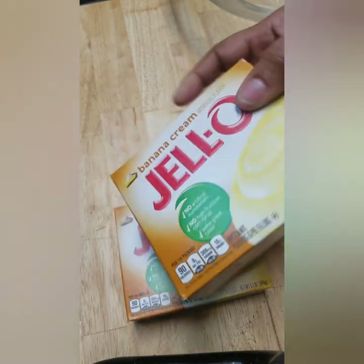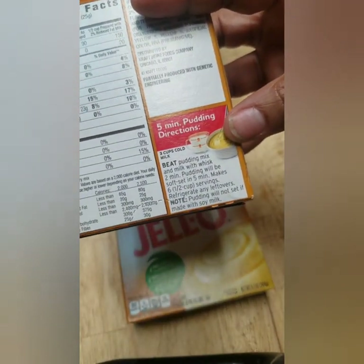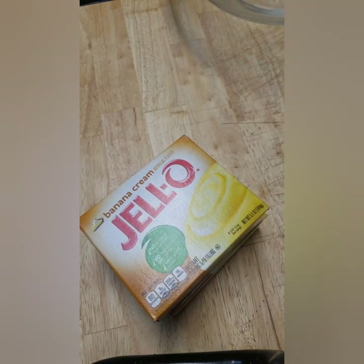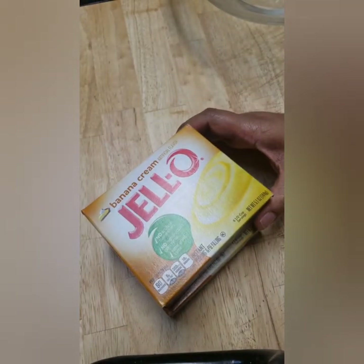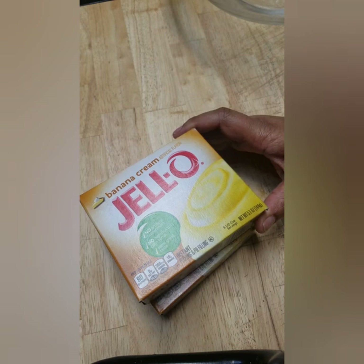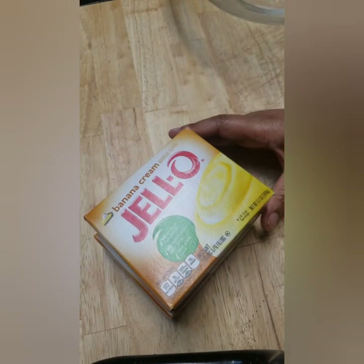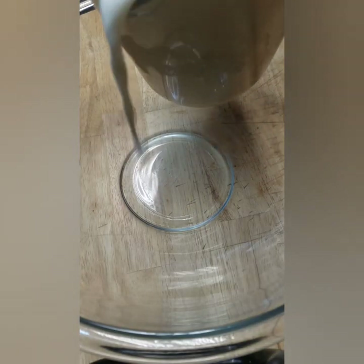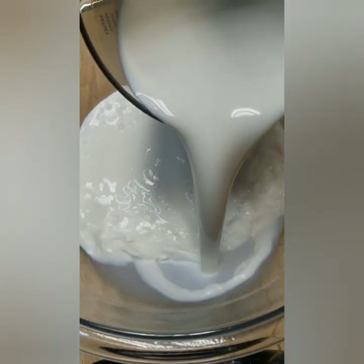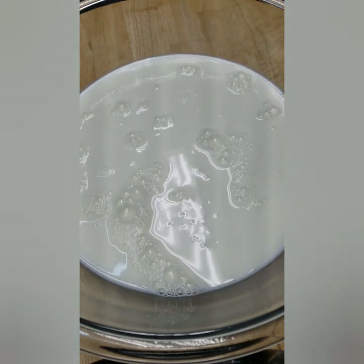We're going to start mixing the pudding. The instructions call for three cups of milk per package, but because this is going on a cake and we want to be able to cut it without it being runny, I make mine a little thicker — about two to two-and-a-half cups per box. I'm using two boxes, so right now we may have about five cups of milk in the bowl.